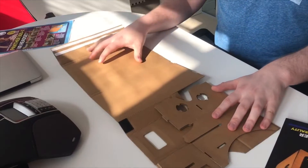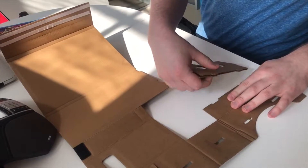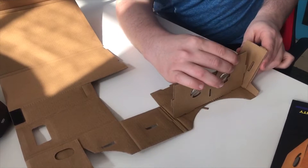So to start we have to spread out our headset onto a flat surface like this. Then we remove the glasses from the cardboard and place into the holes like so. Then turn up the cardboard sides and place into the holes like so.